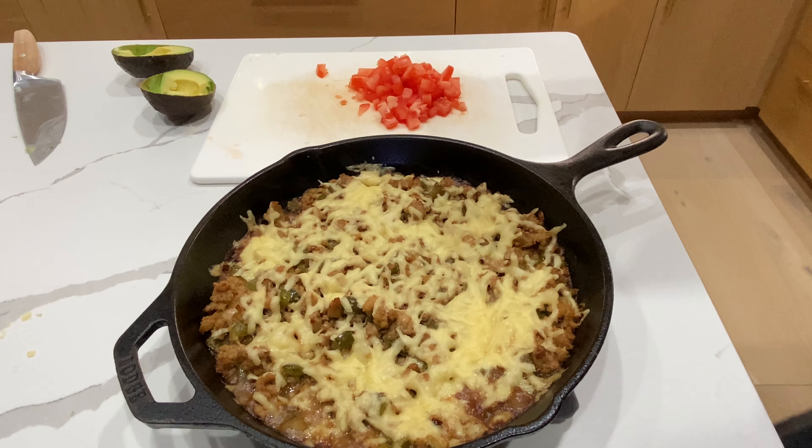I topped it with tomato and avocado and put some hot sauce on it, and we just ate it right out of the skillet with chips. This was probably one of my favorites this week.